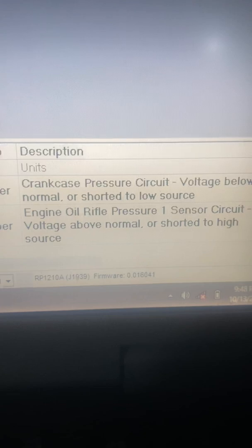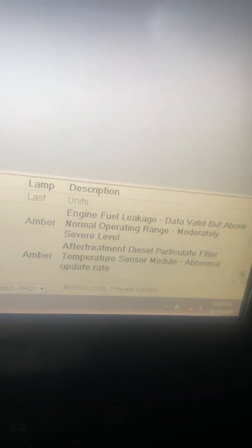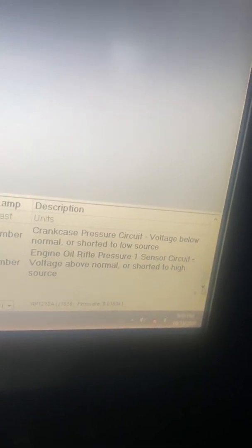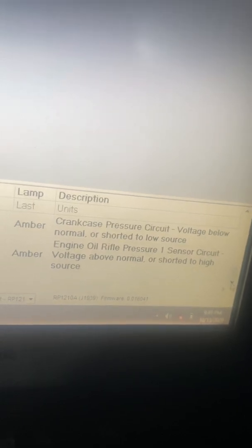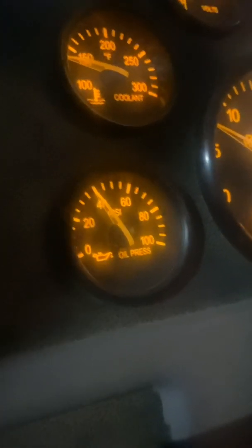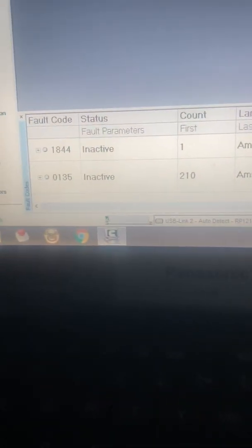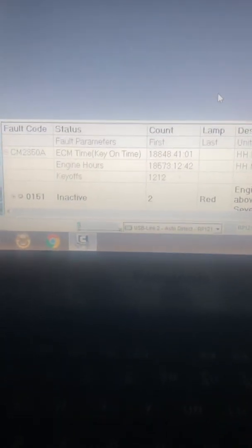Alright, so there's the code that I had — engine oil pressure shorted high above normal — which is no longer active, and I've got good oil pressure now. Before, I had no oil pressure on the gauge and that code was active. So now I can clear it, get rid of the check engine light, and good to go. Thanks for watching.